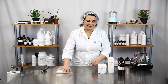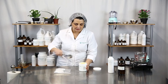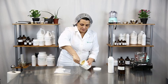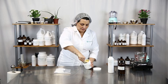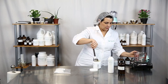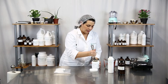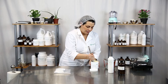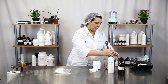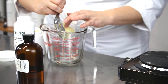First you're going to want to take your melt and pour hair wax and melt it down. The trick is getting it out of the container and into your utensil to melt it down. The easiest way is to put it in the microwave and just get it to melting, but we're going to do it the hard way today.